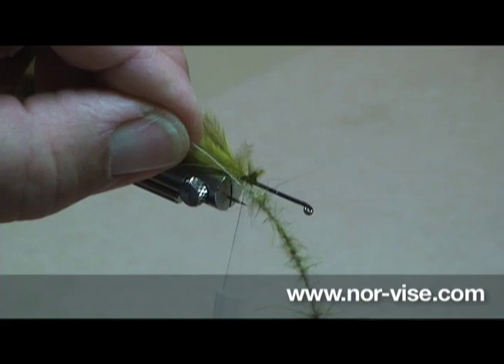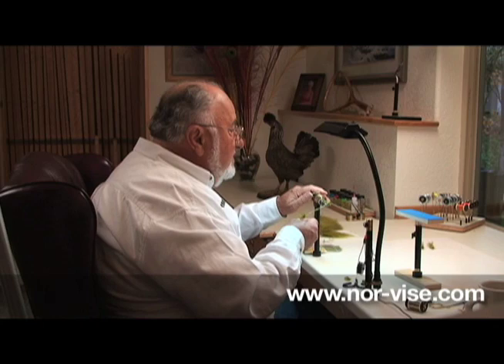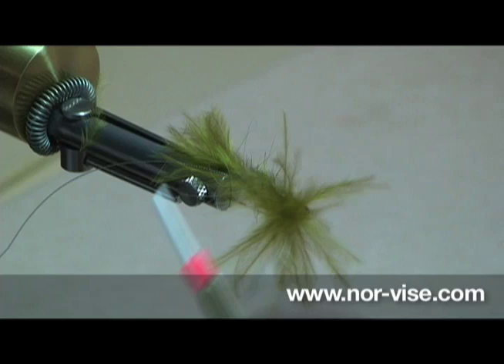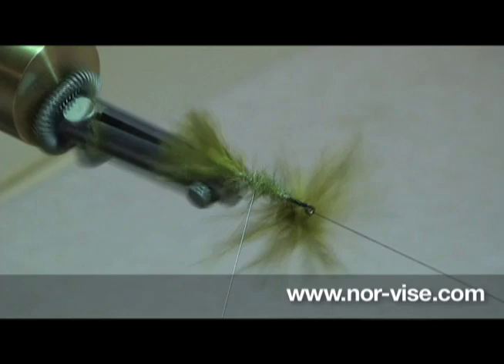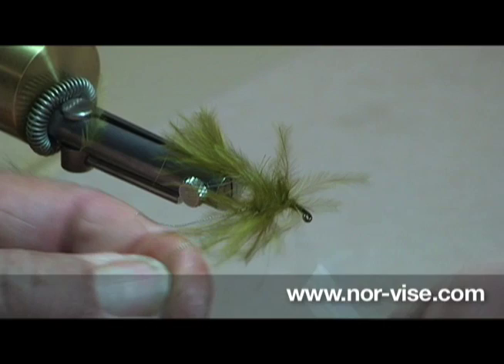Now I'm going to take this dubbing brush that we made and take the dubbing end of the brush and tie it in back here. Run our thread forward out of the way. Hang on to this and we'll use the dubbing part as the body. Come back with your bobbin and tie it off. Now that tag end of the wire that's been twisted together right here, we're going to use that as a rib — we're going to counterwind, go the opposite direction that we laid on the dubbing. Come in, capture that, and tie it off.